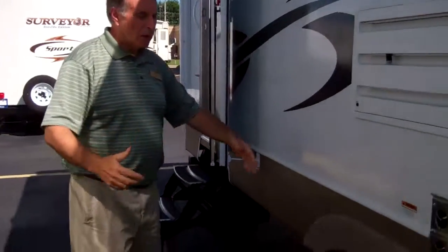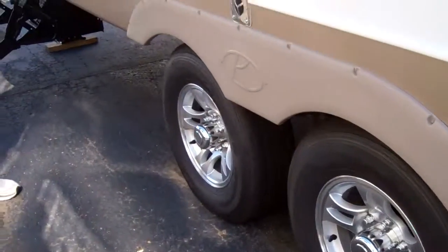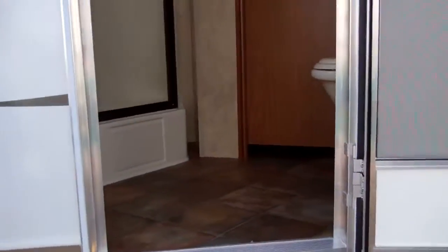It can also hit the button and bring it right in in case a storm comes in at night. We do have aluminum wheels on this — it doesn't have to be painted four or five years down the road, it'll hold up. This particular one has a rear entry for a bathroom. With this one being a bunkhouse, it's great for the family.